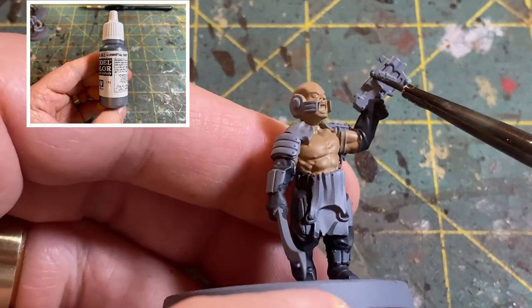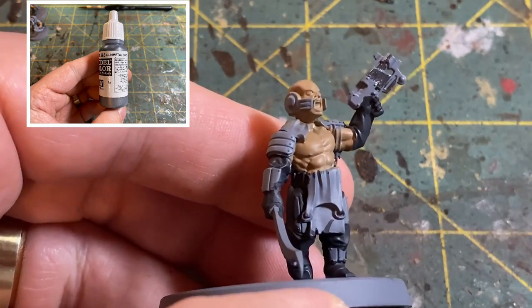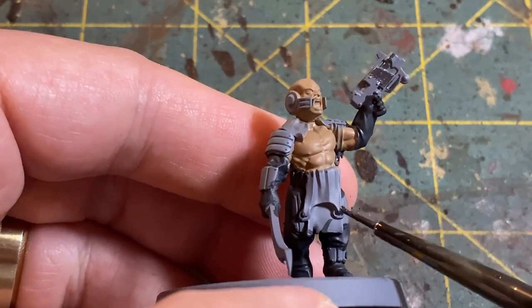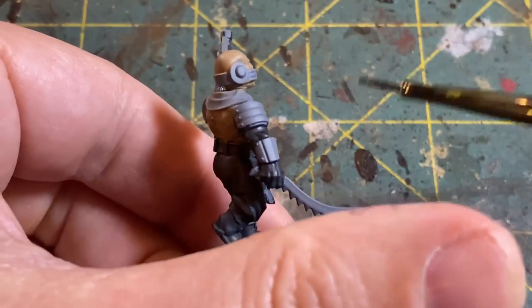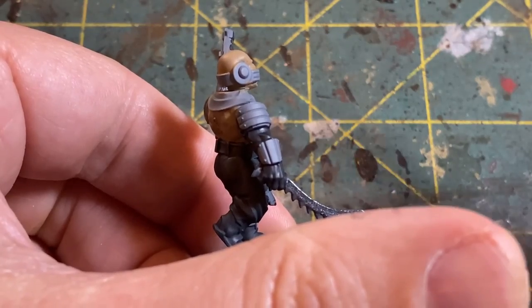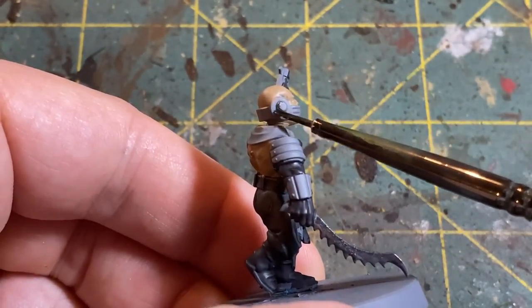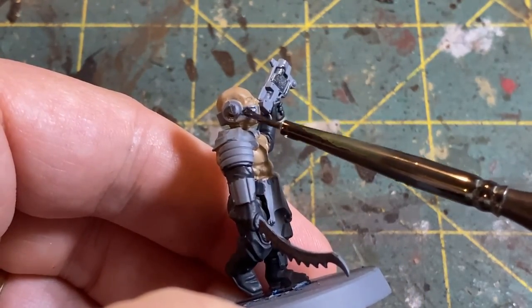Next we're going to move to Vallejo Gunmetal Gray and you're going to want to use a crappy brush when you're painting metallics. For whatever reason metallics just have a history of wrecking brushes, so get a crappy brush. I'm going to use this to paint his auto pistol and his sword as well as a lot of the rings, clasps, and certain things around his garments. I'm also going to get the headpiece that he's wearing with this gunmetal color.